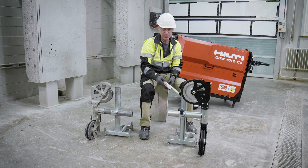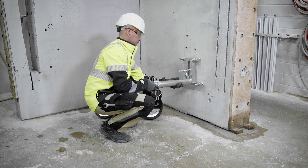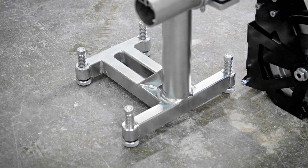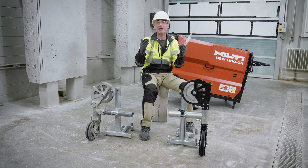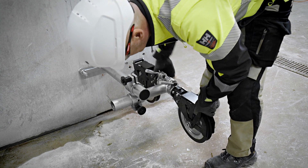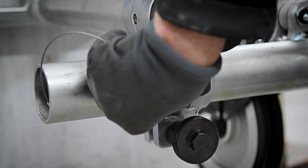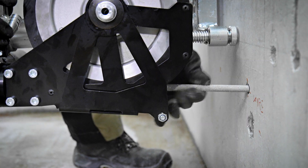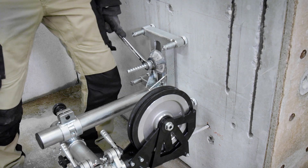Looking at the bottom, the stand is similar to the previous model. We fix it with an M16 anchor. Using a 19mm wrench on the four feet, tighten in the direction of the wall to properly stabilize the complete system. The key is that at the end of fixation, when the stand is properly fixed, the pipes are properly secured, and the guide is properly aligned, we have done a critically important job.